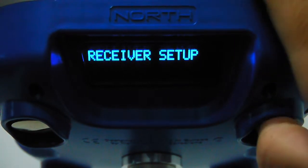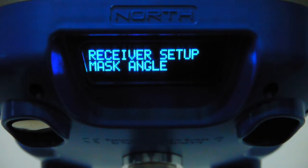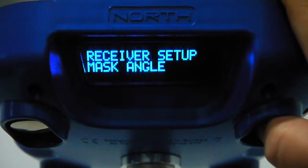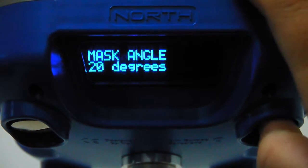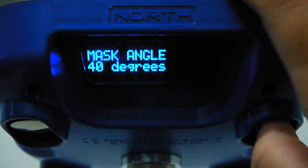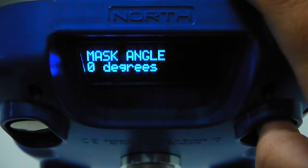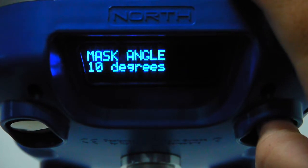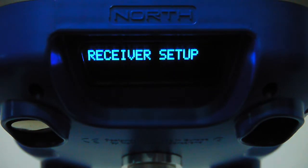In the receiver setup menu you can configure system parameters directly. The mask angle was previously set to 15 degrees; we can change it — for example to 10 degrees — and save. The setting is stored permanently.